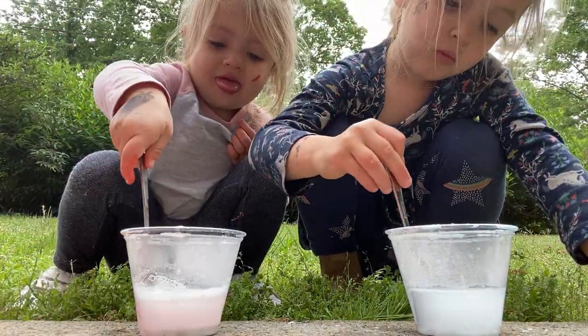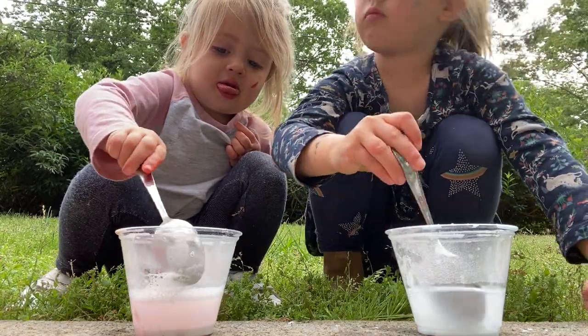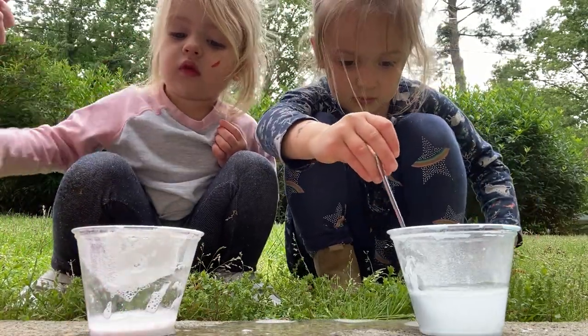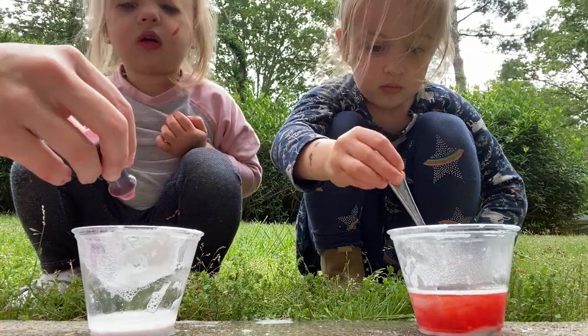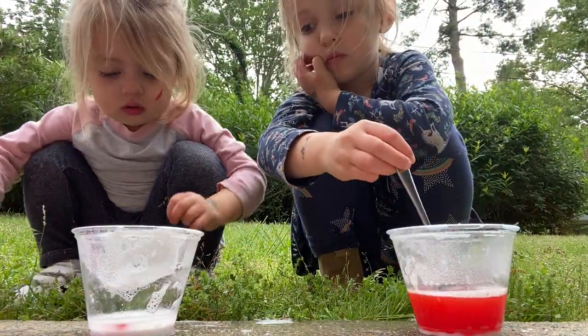Shuler, what color do you want for yours? Shuler, Kate, what color do you want? Farron, all right, you want red? Okay, no more stirring. What color do you want, Farron? Shuler— Pink. You're gonna do red too? Pink. We don't have pink, boo-boo.